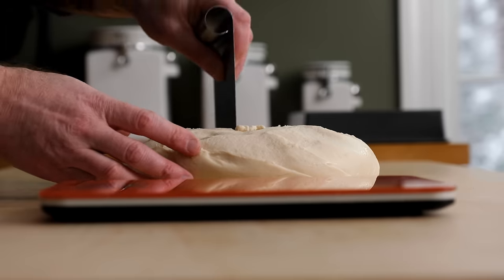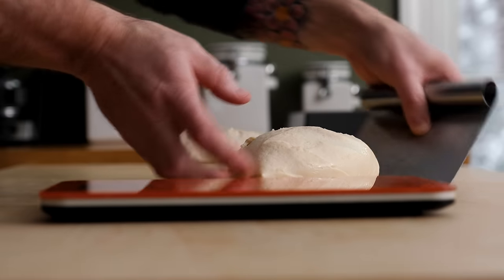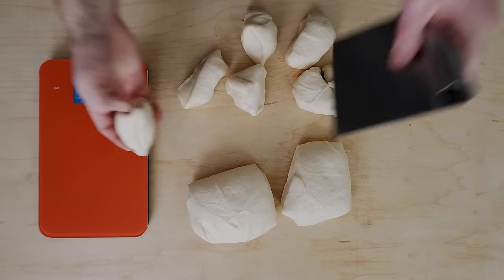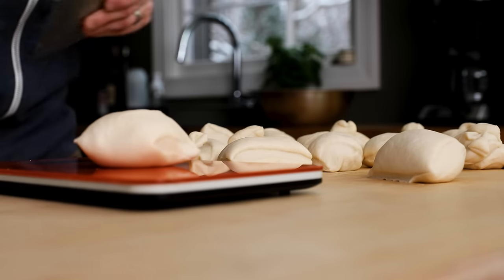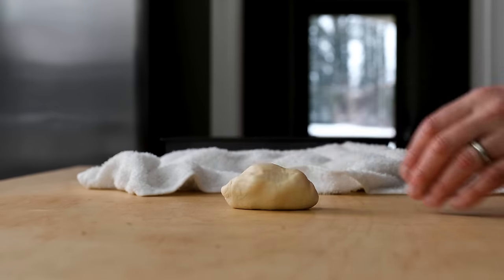This step requires a kitchen scale to accurately and evenly cut the dough into dinner roll-sized portions. Each piece should weigh between 65 and 70 grams, and in the end you should have 15 pieces of soft, yeasty dough. Cover the pieces with a damp towel to prevent them from drying out while you shape each dough ball.